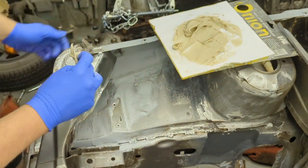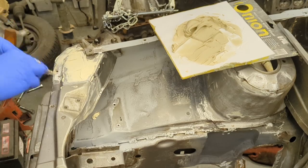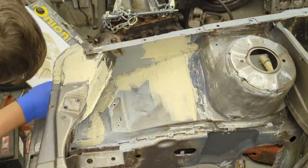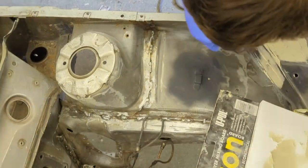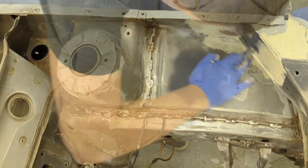Now we can just slap a bit on — don't worry about getting this looking perfect. I've been using filler for years and I still struggle to get a remotely nice finish. The people on TikTok are clearly experts, but in reality you don't really need to be that good — just spend a little bit longer sanding, it's that simple.